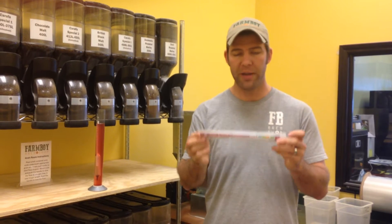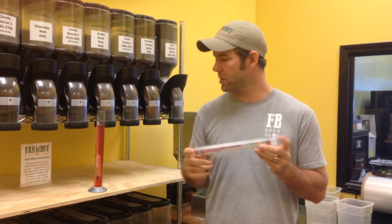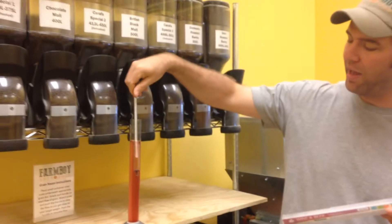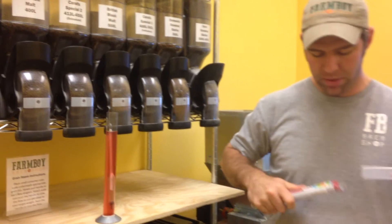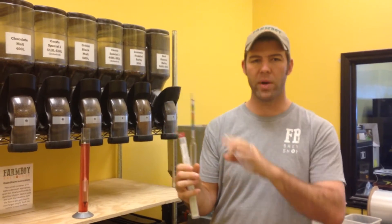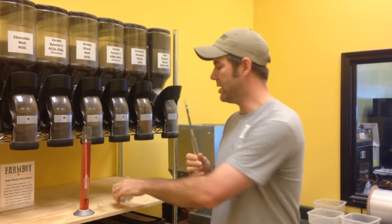There are a couple of different kinds of hydrometers. Usually you'll find the triple scale hydrometers like this or like this. This is a little bit older one that we've got sitting here so it doesn't have the color coding, but on this one you'll notice all the different colors, so it gives you the different ranges that you might have to be in for whatever you're making, whether it be wine or beer.